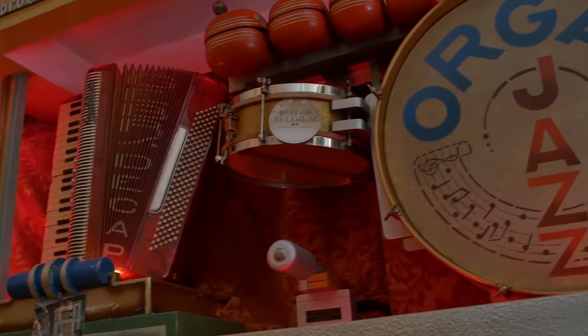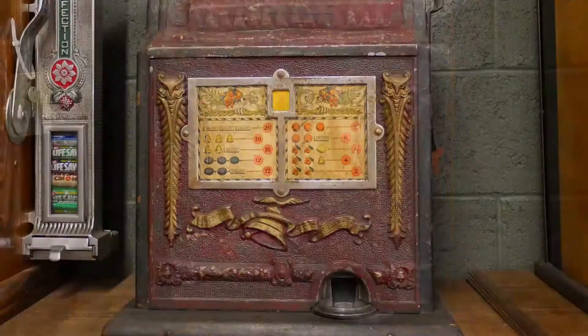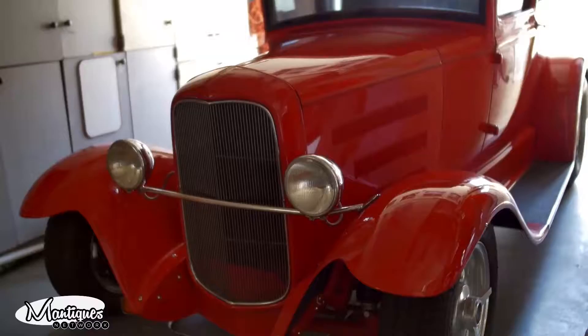Give me the rundown on the GMC. This lived in a bar in Ghent, Belgium. Follow Jim and Jeff from 9 to 5 or after hours as they buy, sell, and restore the coolest stuff for the coolest collectors worldwide.